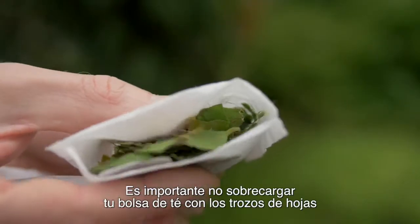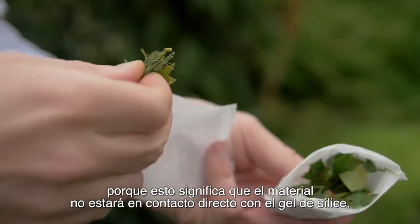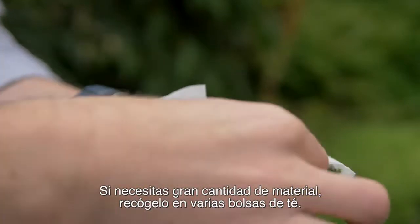It's important not to overfill your tea bag with leaf material, because that means the leaf material won't be in close contact with silica gel and it won't dry out very quickly. If you do need lots of leaf material, collect it in several tea bags.